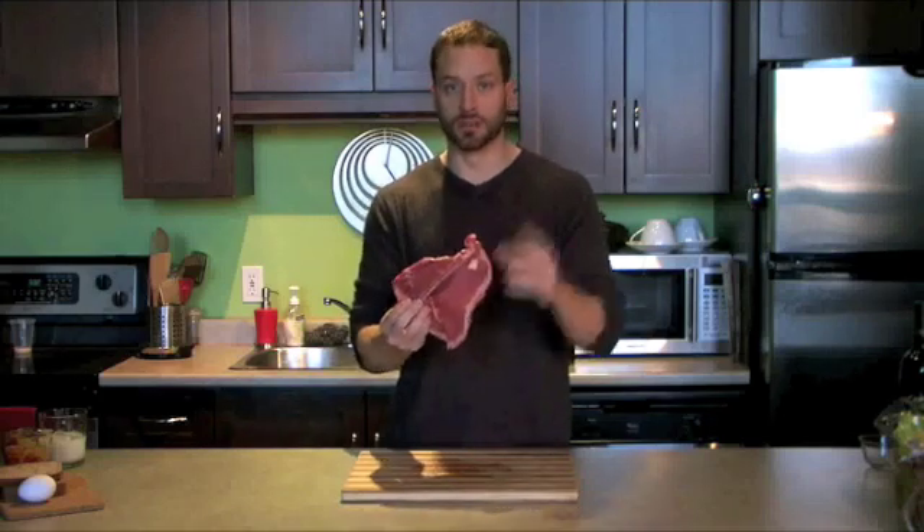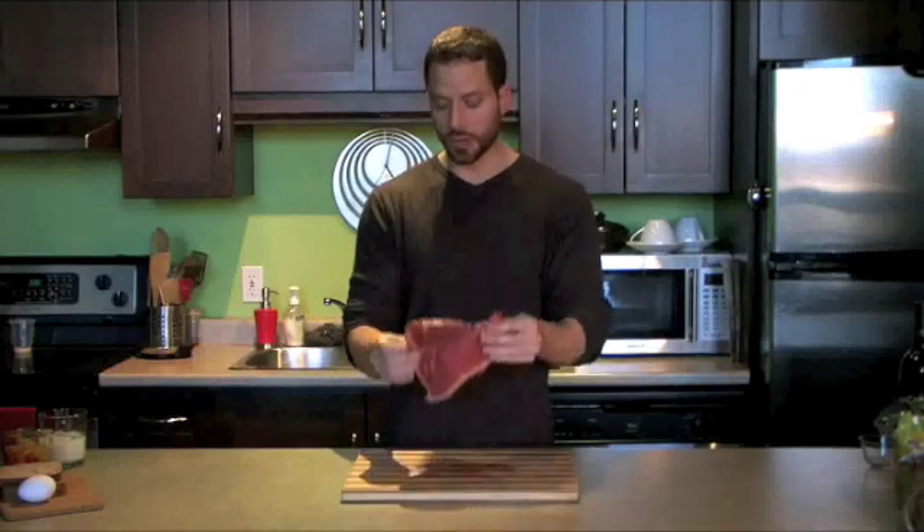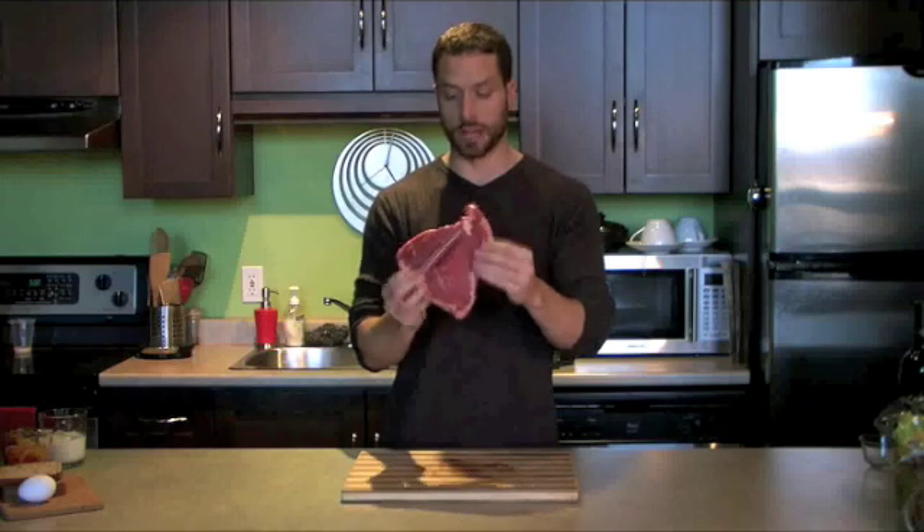So when you think of your muscles, they're just like this steak — they're mostly water. They're actually more like a water balloon. The rubber around the balloon, that's the protein, and the water inside the muscle is all the stuff that makes up the steak. So when you think of trying to build muscle, it might be beneficial to not always think about building extra protein as much as extra water.